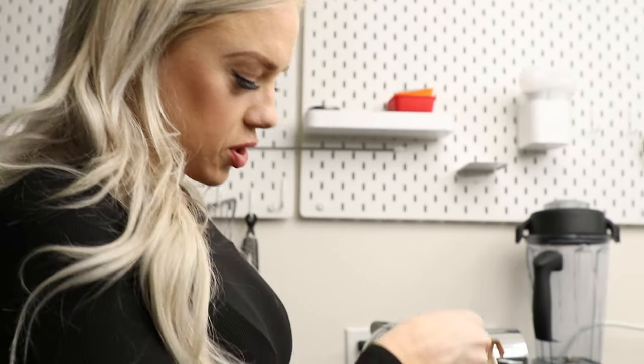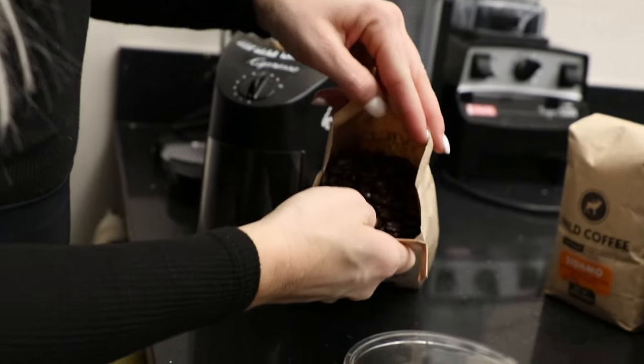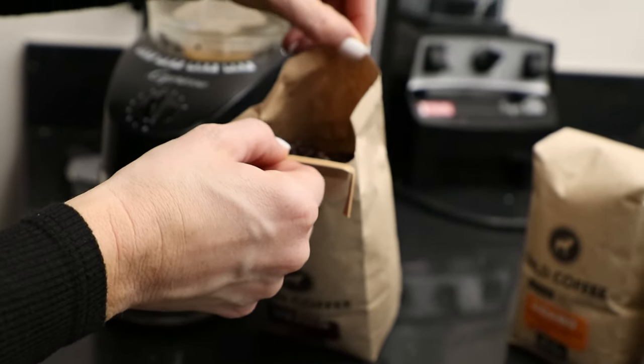We're gonna show you guys how we grind our beans and bring you along on this experience — smell each one and describe the flavors so you can pick which one is best for you. So I just opened our Mexico dark roast and as you can see there's actually quite a bit of oil on these beans. The darker the roast, the more oil the beans hold.